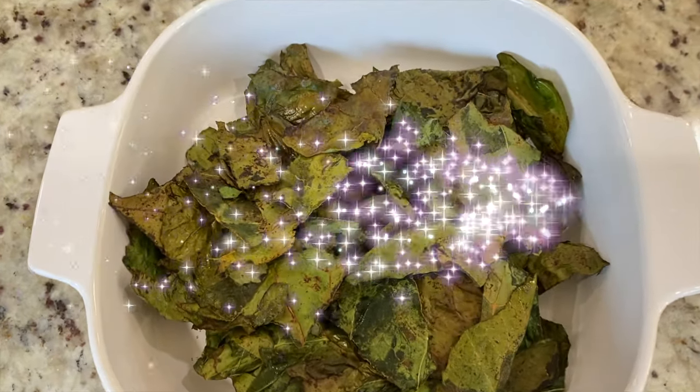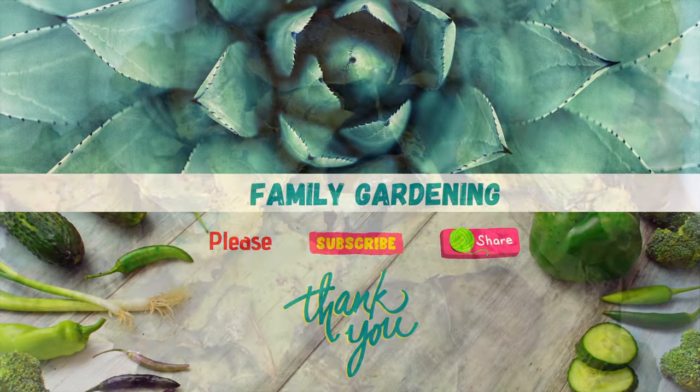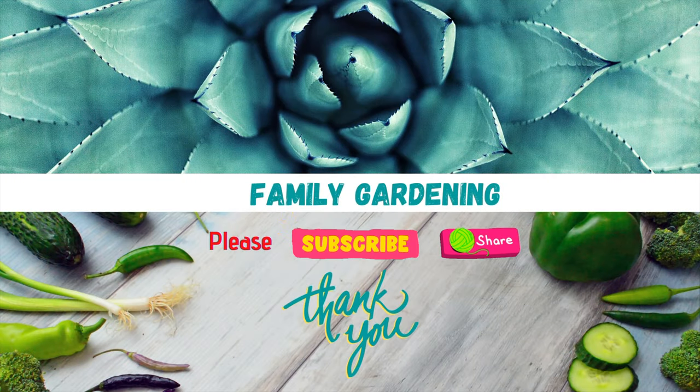It's yummy! Please subscribe and share. Thanks for watching!